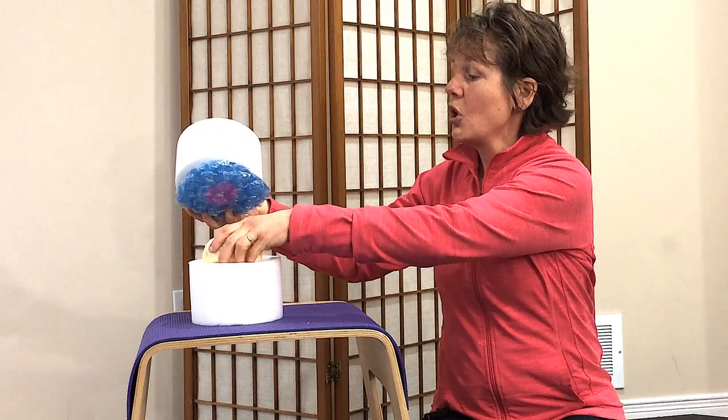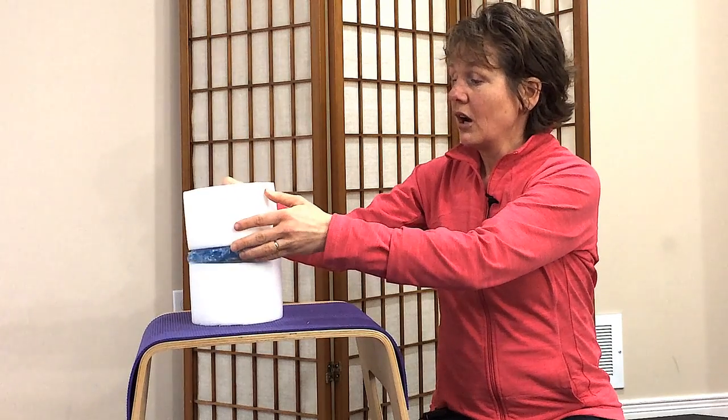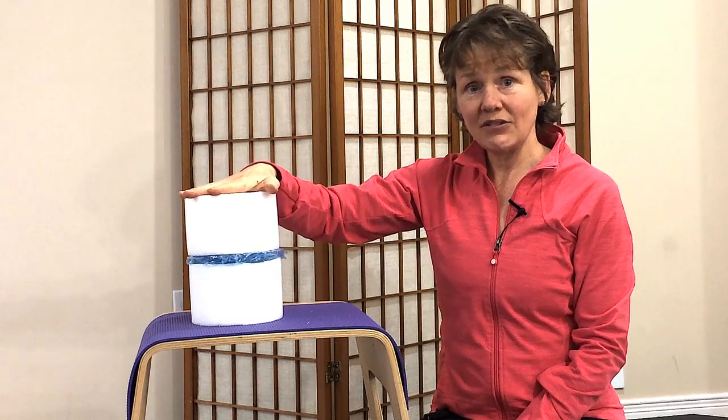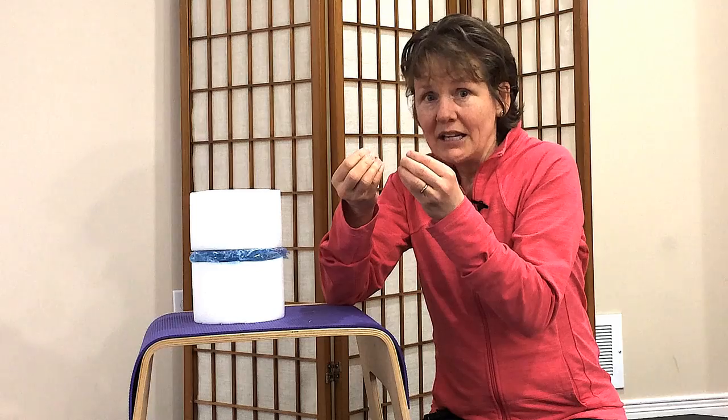When you are standing in your best alignment and distributing forces evenly throughout the day, all of those little trabeculae on the inside absorb the forces evenly. You have all those thousands of little trabeculae absorbing the forces, and that's great.